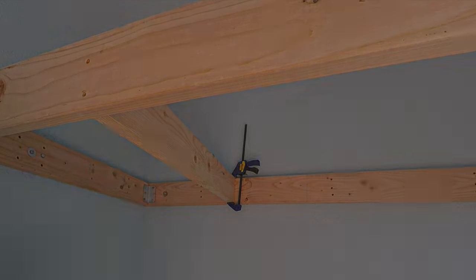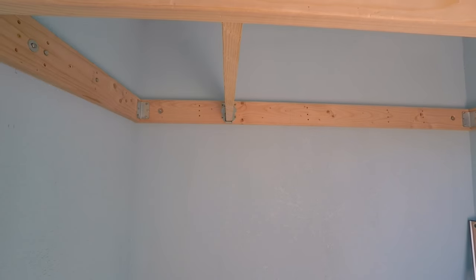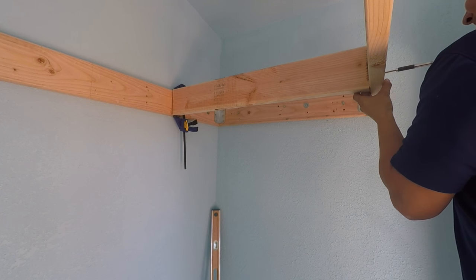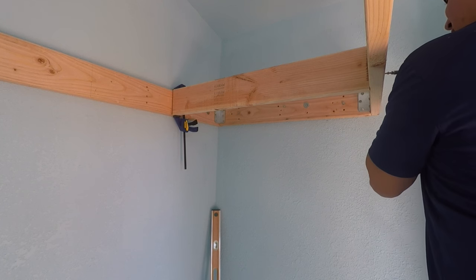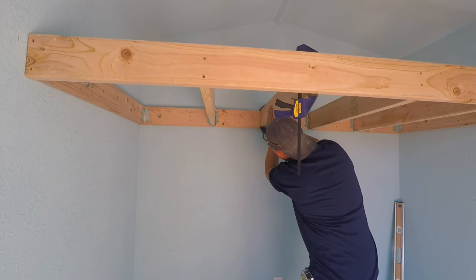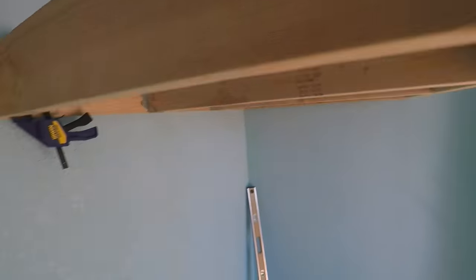If needed, use a speed square to line up and mark the center of the 2x6 on the opposite end so screws don't come out the side. On the clamped end, I install 2x6 joist hangers — make sure to use the correct size. For each joist I place the clamp on one end flush, maneuver the other end to the 16-inch-on-center mark, then install the joist hanger on the clamped end. You can clamp both sides if needed; here's a view showing everything lined up on my 16-inch centers.